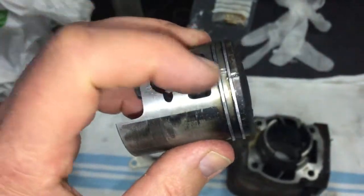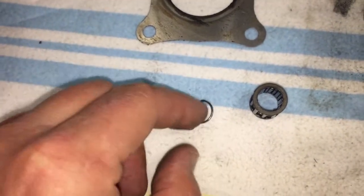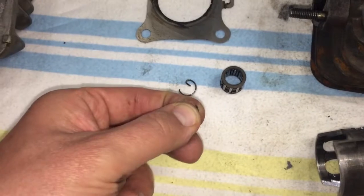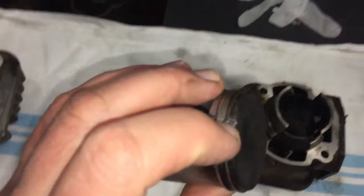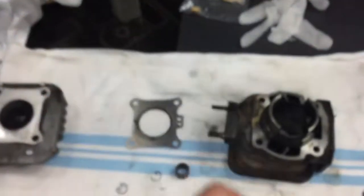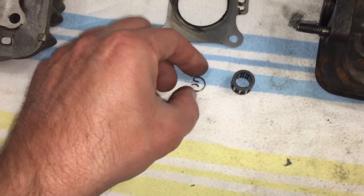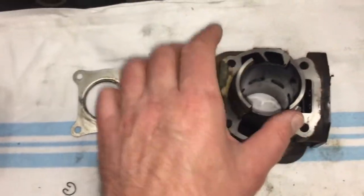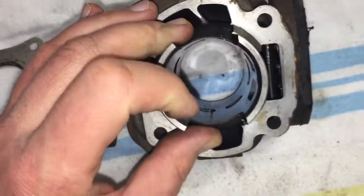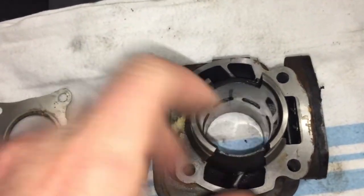Then we started to look at what caused these marks, and I found this — it's the pin, which is broken. And actually this small piece was still here. So it was quite easy to find out what was the reason. From some reason that had broken. And if you look inside, you can see huge cracks and scratches also here. This is the biggest one. So this cylinder is totally finished.